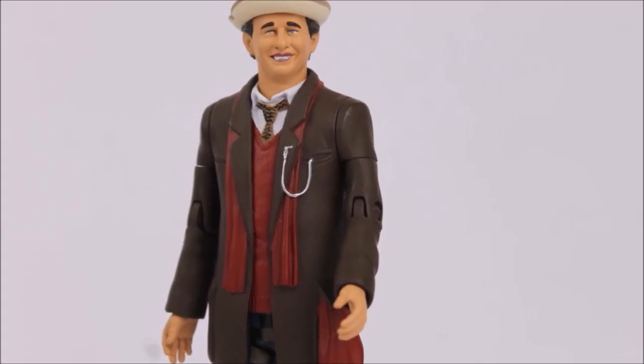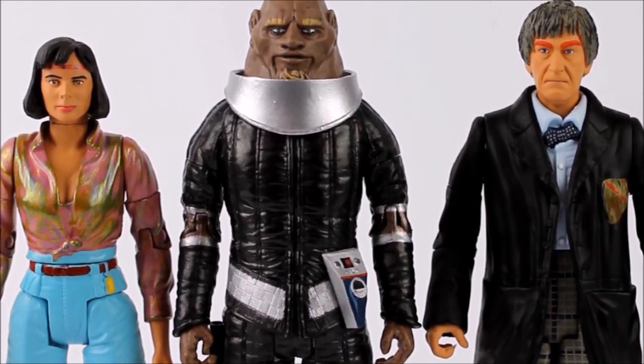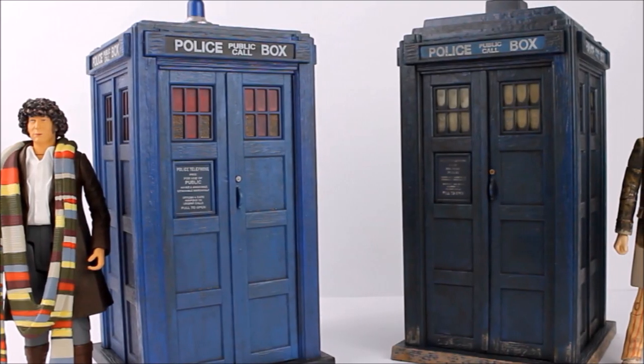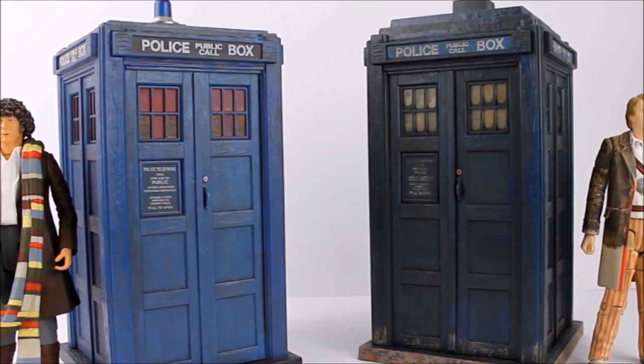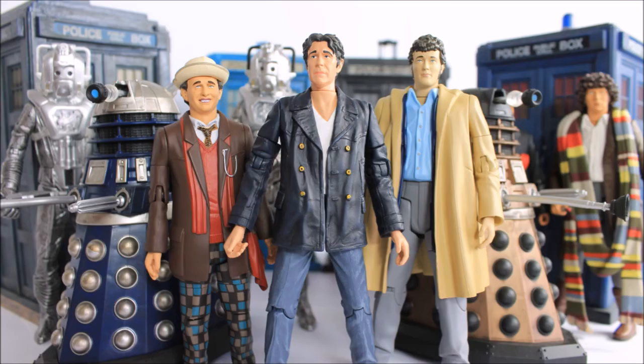From the summer of 2019 onwards we start to see a progression within the series, becoming more adventurous with variants, introducing new smaller components in sculpt as well as whole brand new head sculpts. In today's episode, lots of classic TARDIS exterior boxes and the exciting release of the Big Finish Doctor-Dalek 2-packs.